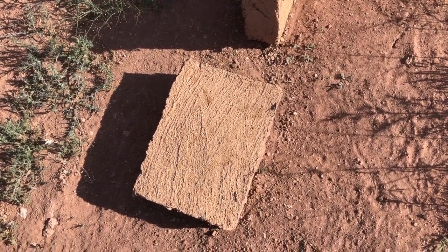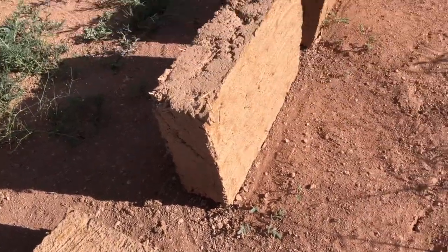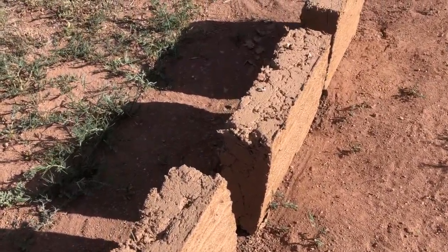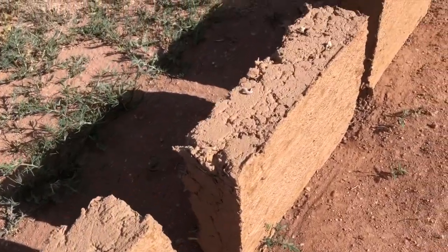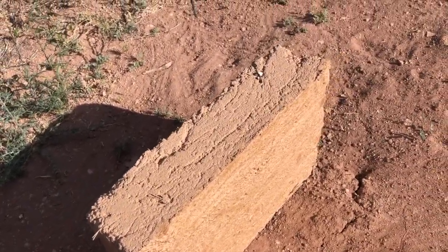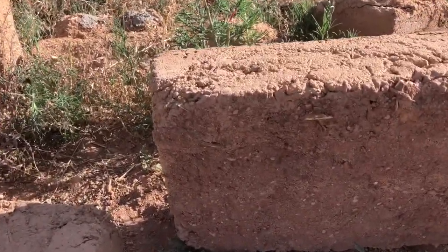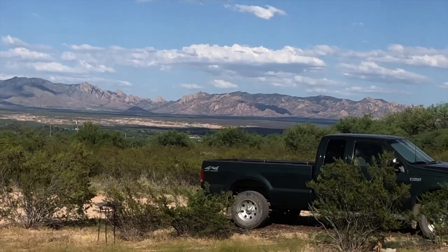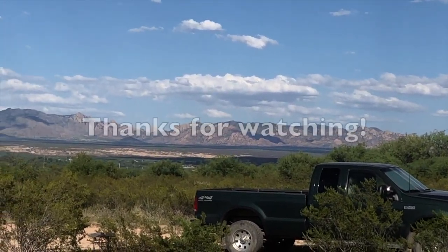Here is a finished brick. Look how pretty it looks out there. Guess it's summertime now.